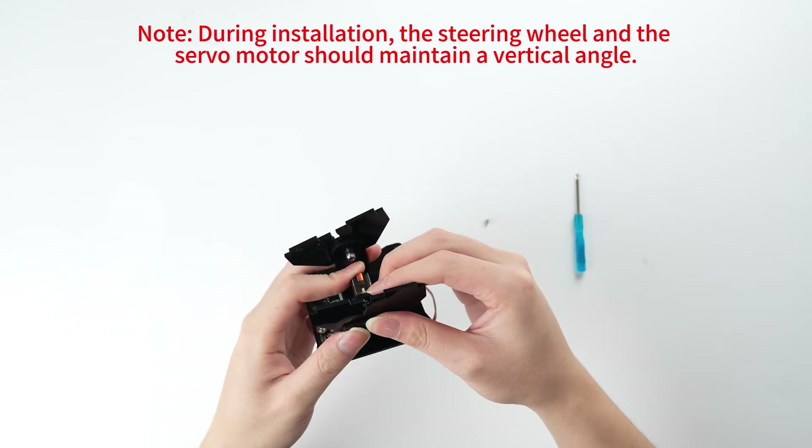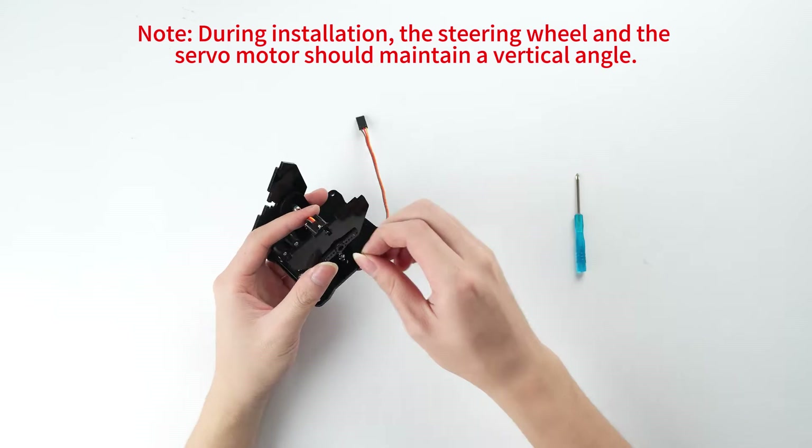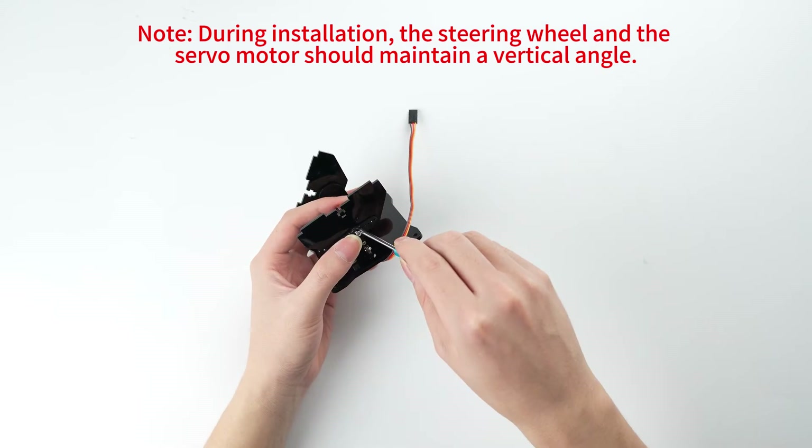Note: during installation, the steering wheel and the servo motor should maintain a vertical angle.